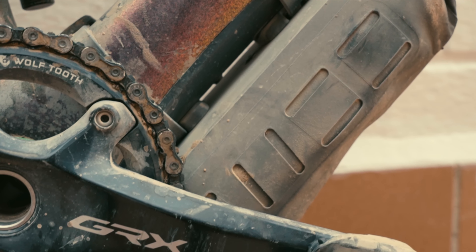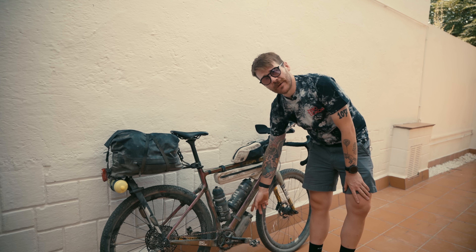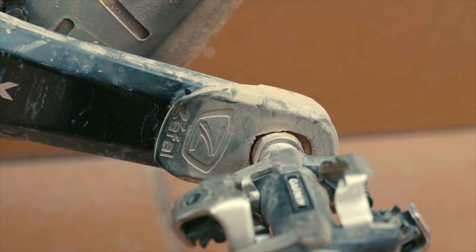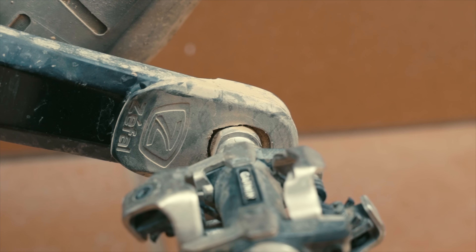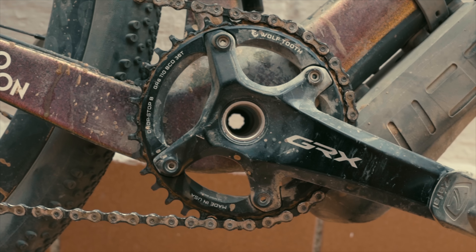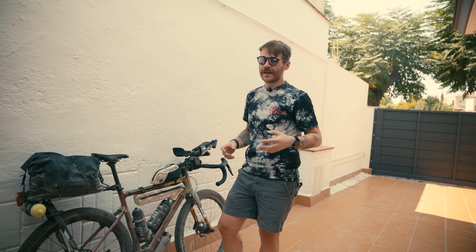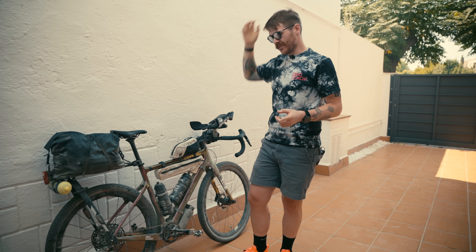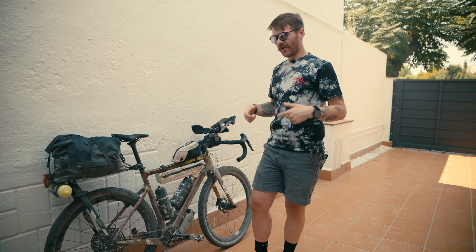Moving down the bike, there's a bag sitting underneath the frame — also from Tail Fin — mounted using the same strap and V-mount system as the top tube bags. It's full of additional tools, spares, and first aid supplies: things I really don't want to need but that are there in an emergency, including inner tubes. The crankset is a GRX crankset, 170mm length — I ride 170 on everything except my TT bike. I put crank boots on the ends to protect them from scuffing. The chainring is from Wolf Tooth — a 36-tooth, the smallest I could find — to give me the easiest possible gearing on a one-by setup.